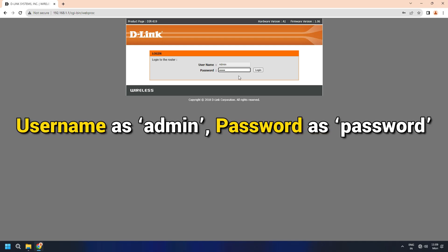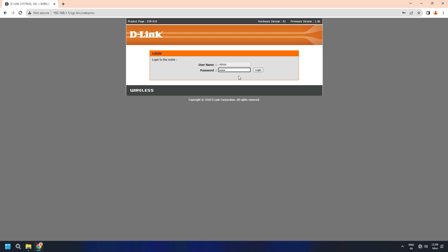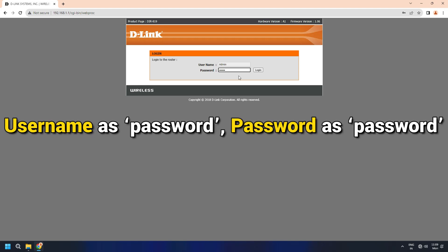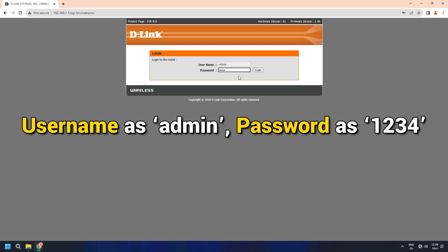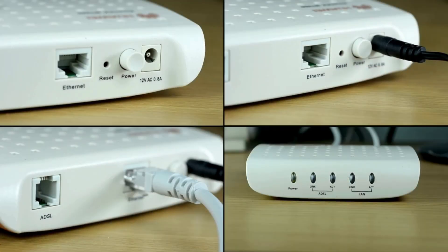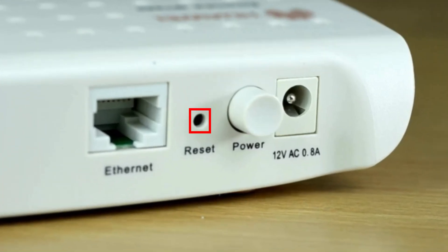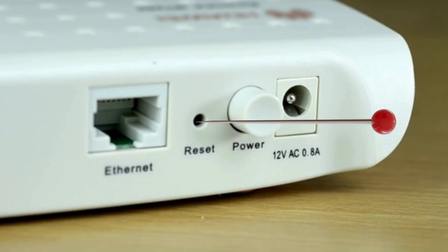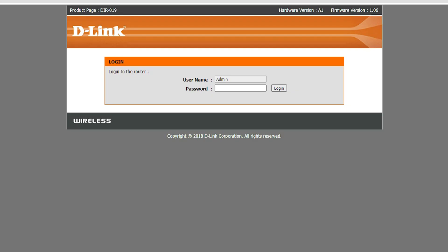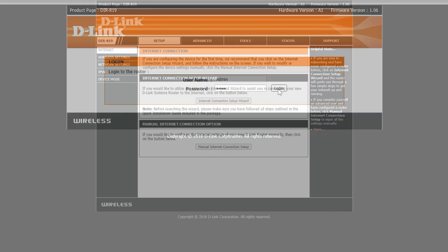Username: admin, Password: password. Make sure the characters are in lower case. Username: admin, Password: admin. Username: password, Password: password. Username: admin, Password: 1234. Username: admin, Password: 0000. If none of the above helps you login, reset the router and try again. There will be a reset button on your router — it can also be in a small hole near the power switch. Insert a pin or a paper clip to access the reset button in case of a hole. Press the reset button for about 5 to 10 seconds so that the router configuration is set to default. Then try the values shown previously for username and password after resetting the router.